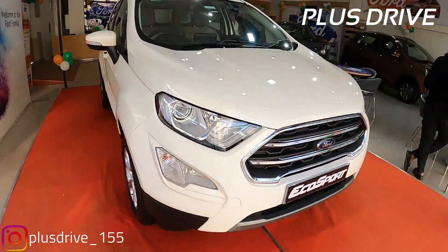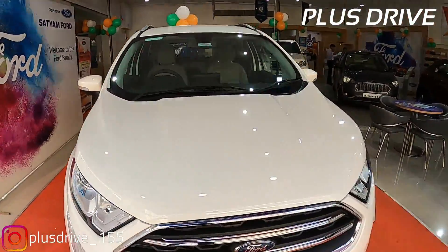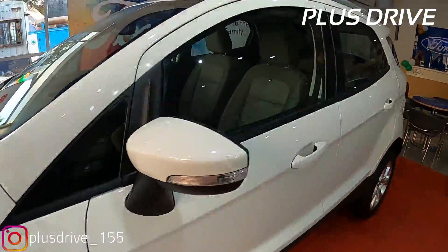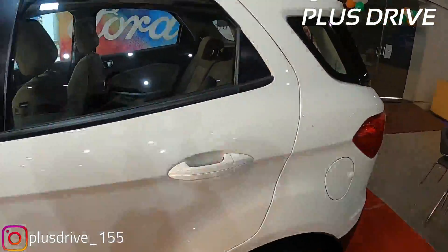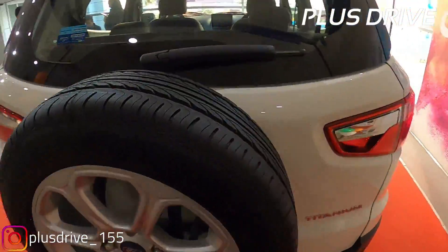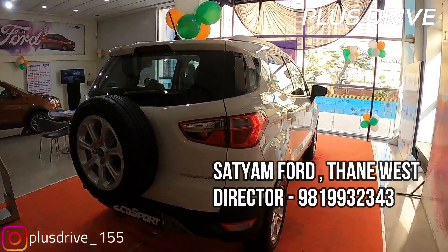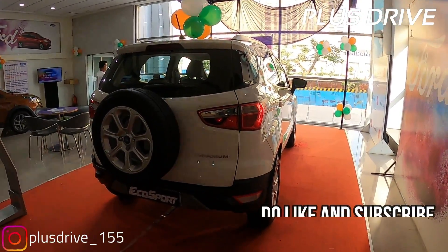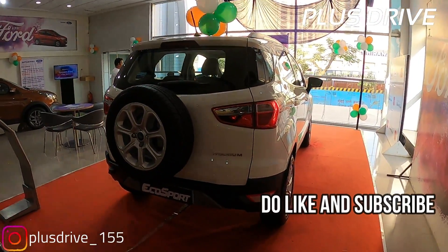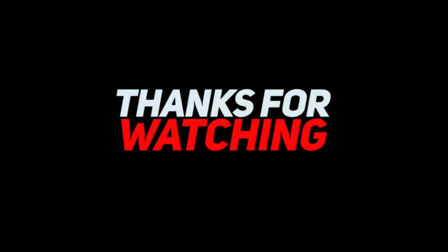This was all about the exterior, interior, and everything on this car. The car rivals the Maruti Suzuki Vitara Brezza, Tata Nexon, Honda WRV, Hyundai Venue, Mahindra TUV 300, and Mahindra XUV 300. The dealership number is on screen - you can contact Satyam Ford for any queries regarding this car or any Ford vehicle. Thanks for watching, subscribe to the channel. Bye guys, take care!